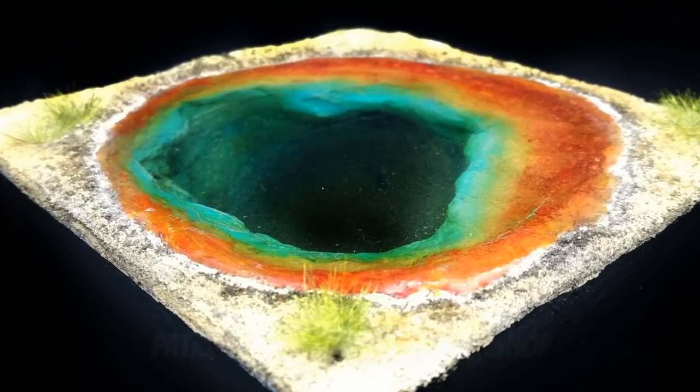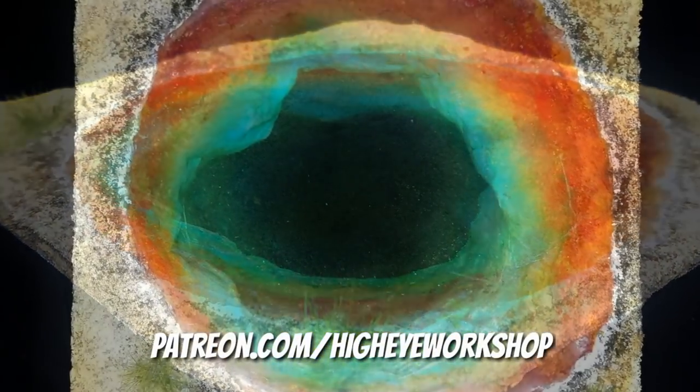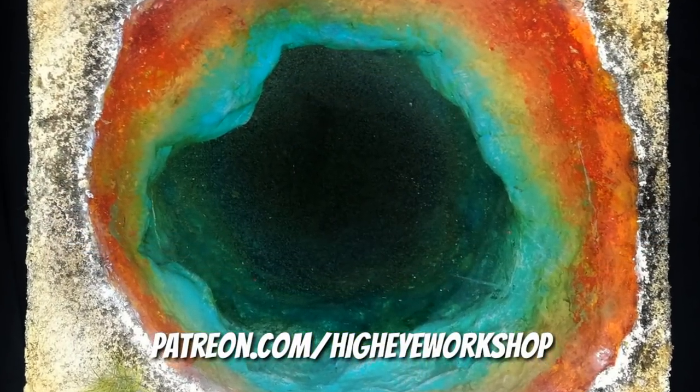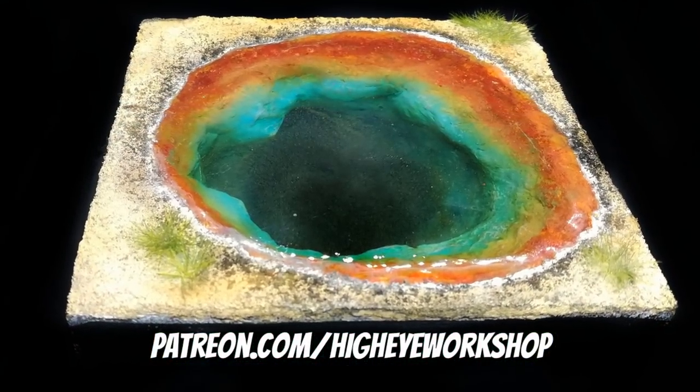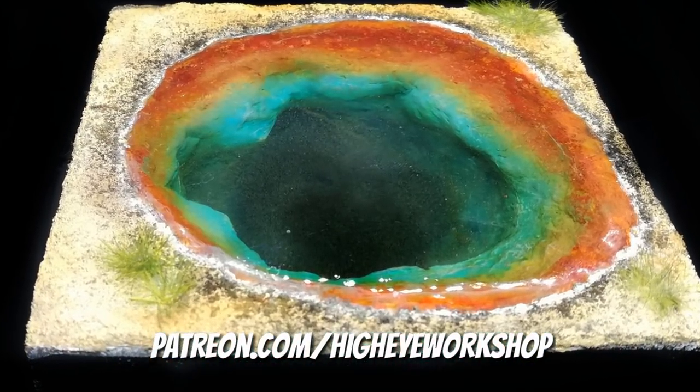It's quite a short video. I was pleased with how it turned out. There were a few bubbles left on the surface that you can see, but the sense of depth is exquisite. I was very happy with it. Thank you very much for watching. Bye.